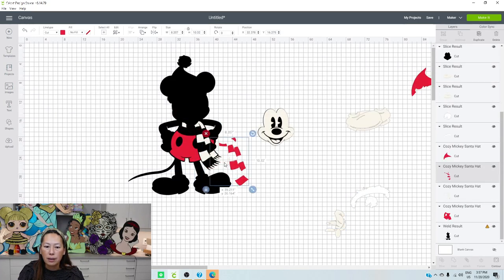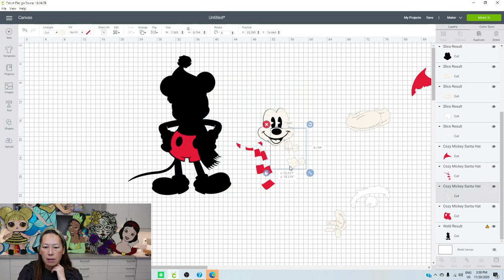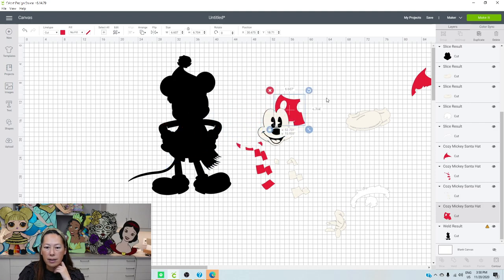We have the red left. What I like about the scarf is these two pieces are connected - so really the scarf is six pieces. I'm going to want to slice them out so that we can consolidate and make it really efficient when we go to cut it.